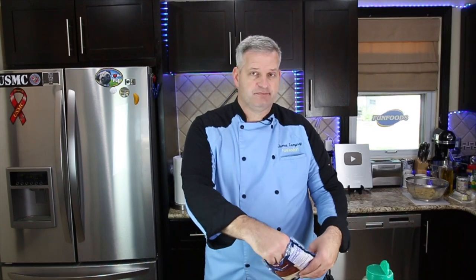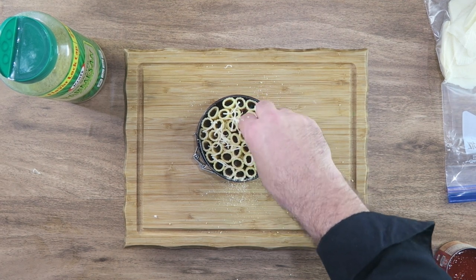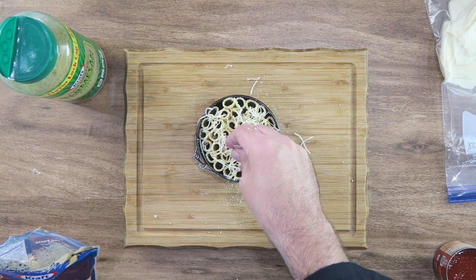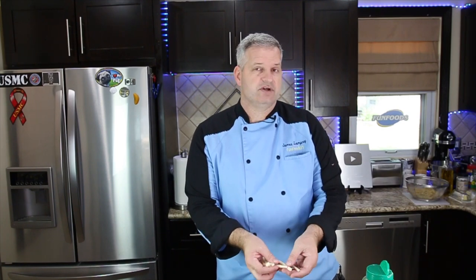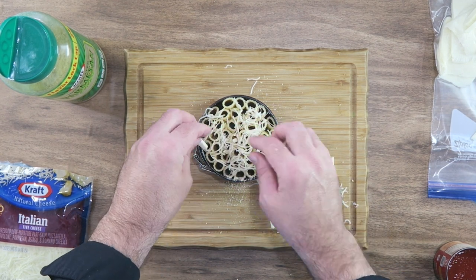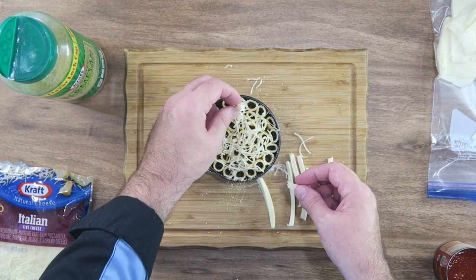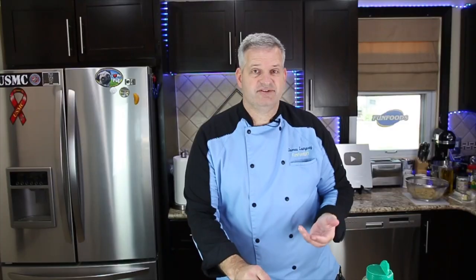I have an Italian five cheese blend — I'm going to sprinkle some of this in there, try to get it into the holes of the rigatoni. I've also cut some mozzarella into little thin strips. I'm going to take these and just stick them down into the holes of the rigatoni. You don't have to fill every single one, just quite a few. If you like cheese like me, you'll do this.